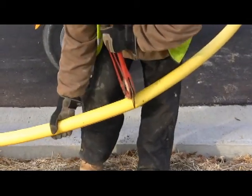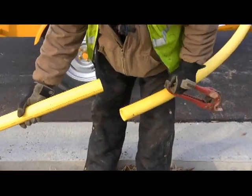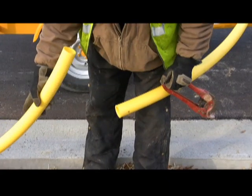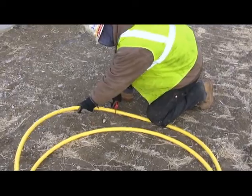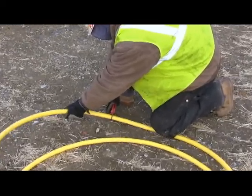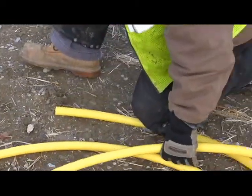One way to do this is to cut through the pipe while leaving the last cut, then using your leg and hand to secure both sides of the pipe as seen here. Another way is to kneel down and pin one side of the pipe to the ground with your knee while holding the other side with your hand, as seen here.